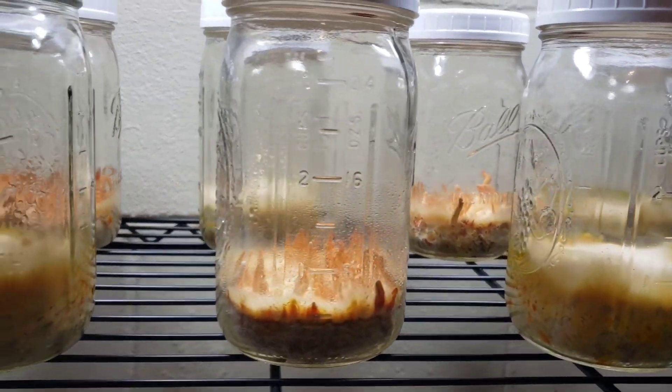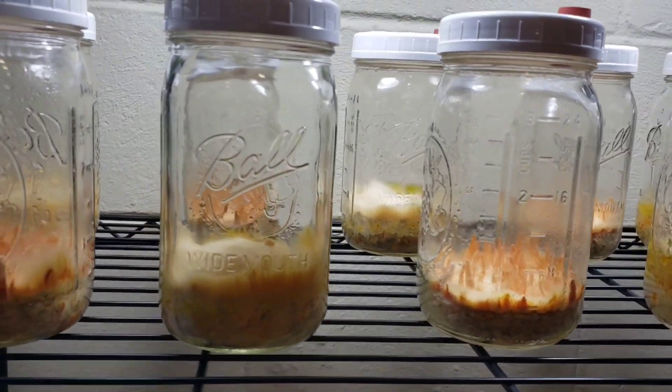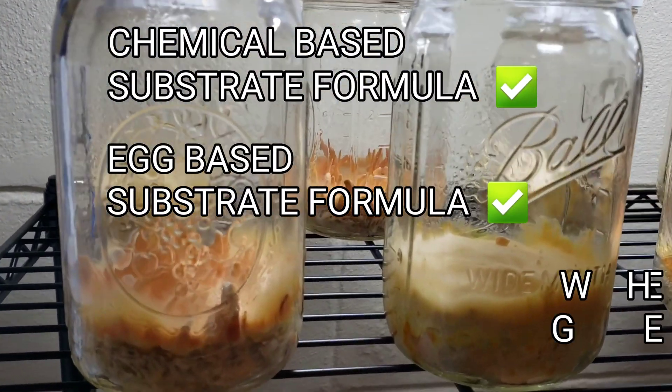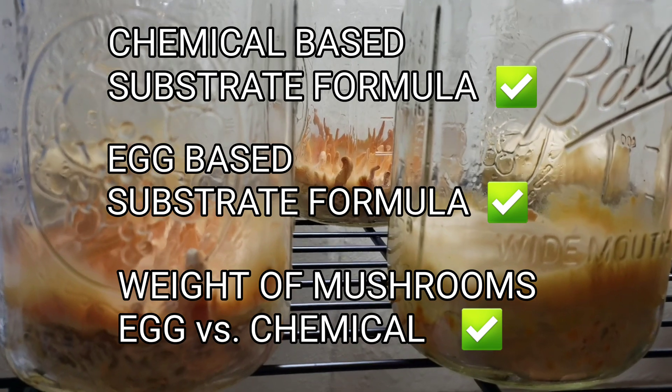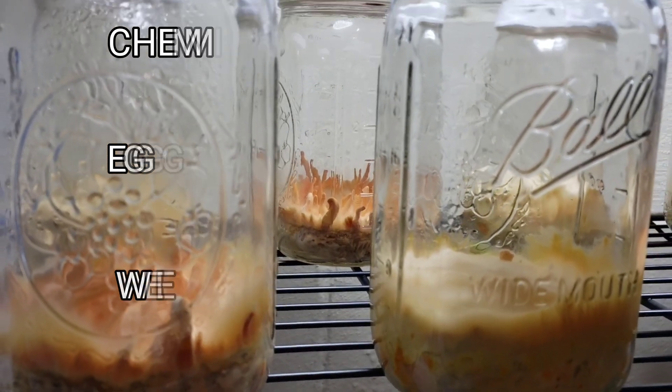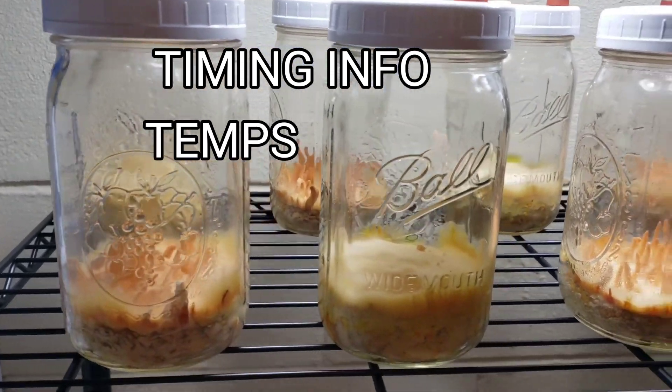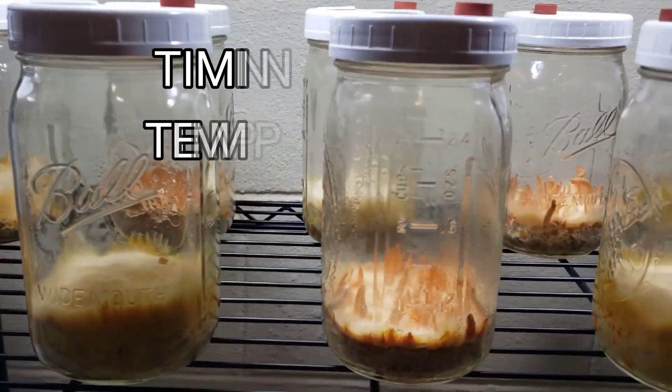I want to show you how I prepared these recipes and what the final fruit body weight numbers are, and then time for colonization versus fruiting, and also the temperatures that I used. I'm keeping track of all that data and would love to share it with you.